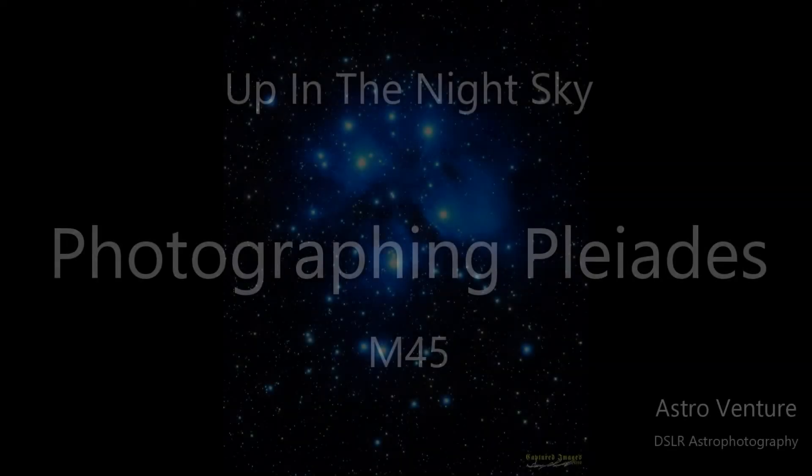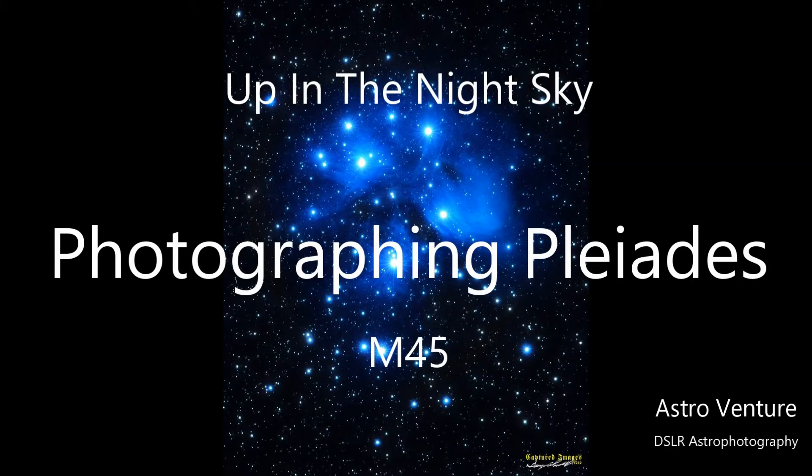Welcome to AstroVenture, the DSLR Astrophotography Channel.